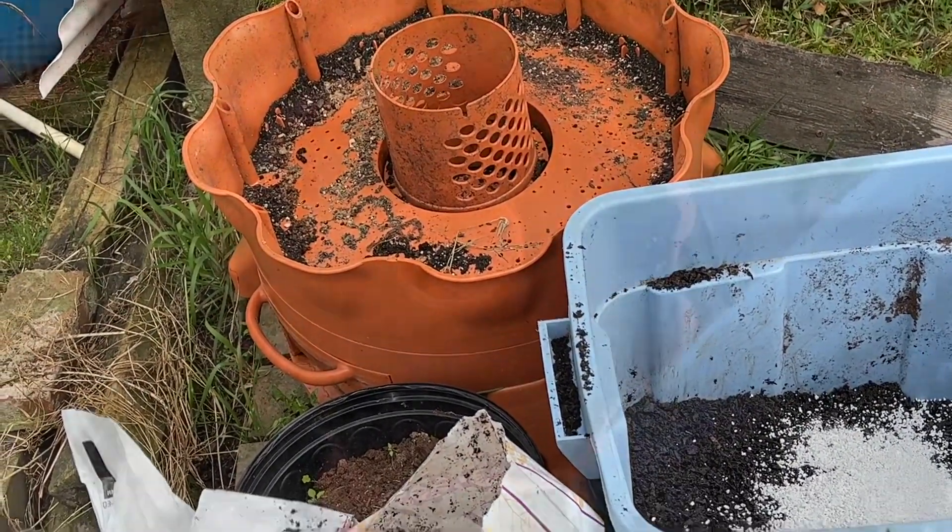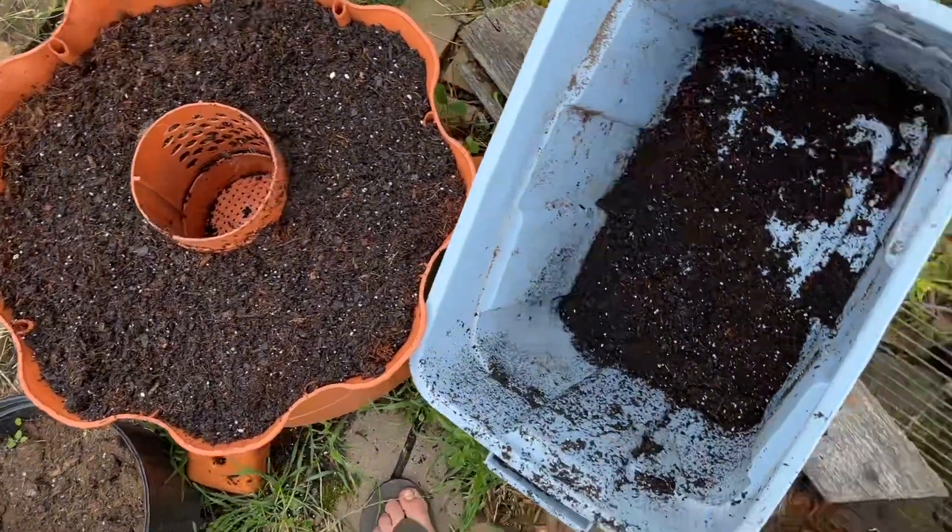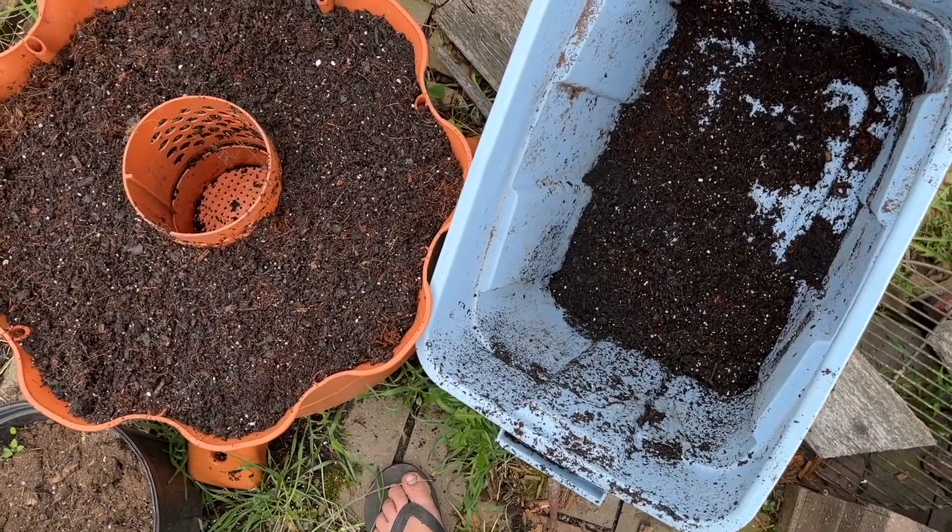Now to mix it up and get some water. Okay, so that's how it looks with the mixture in it, and some extra to tuck the strawberries in.